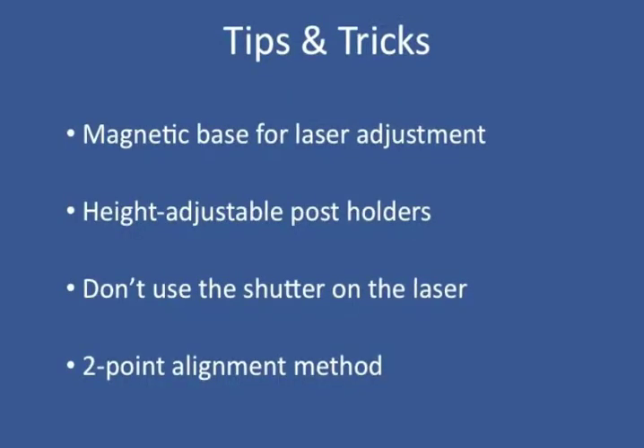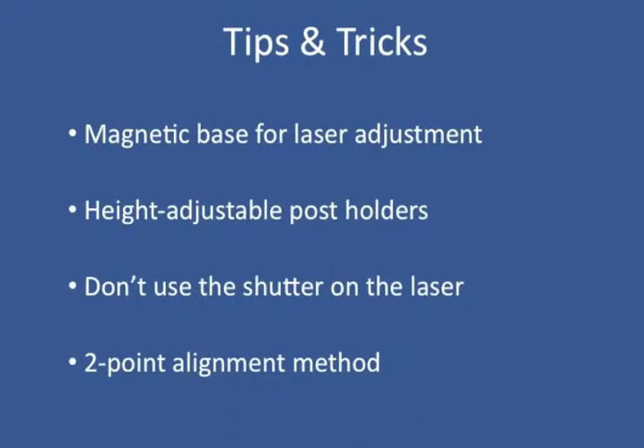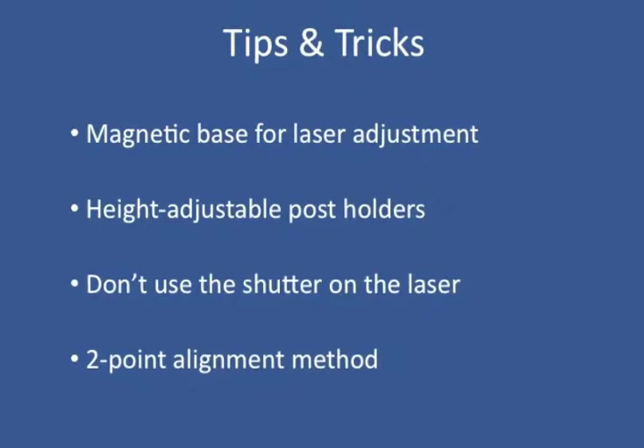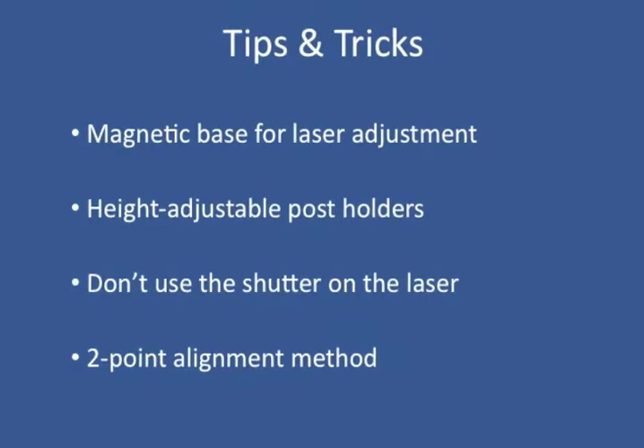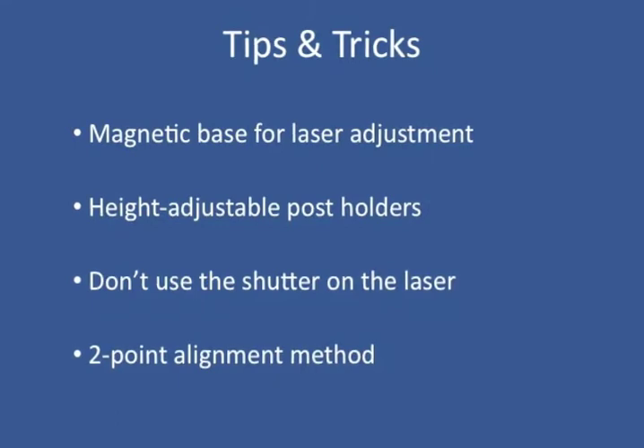Next are some tips and tricks for this lab. First, we used a magnetic base for the laser adjustment, which allows rough adjustment and alignment of the laser to speed up the process. The next tip is height adjustable post holders, which allows us to easily adjust the post height without changing the angle that the optic is at. Another tip is to avoid using the shutter on the laser because it is possible that you'll end up bumping the laser and misaligning it. Finally, the overall takeaway from this lab is the two-point alignment technique, where you have a near and a far location and a target. As long as you have enough degrees of freedom, you can adjust based on the axis of your motion.